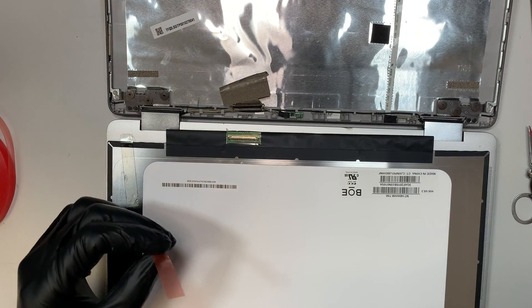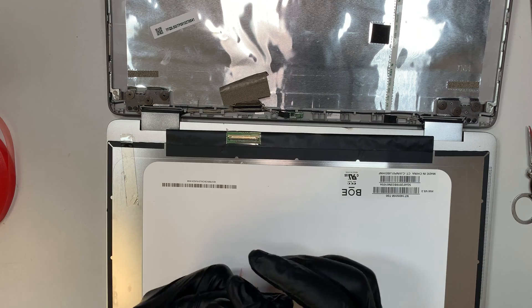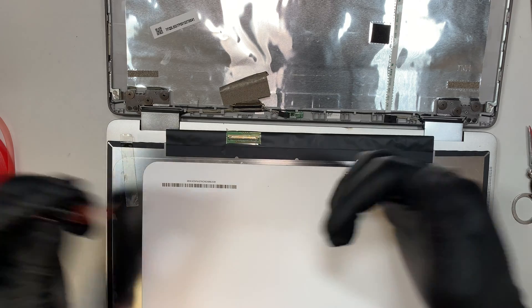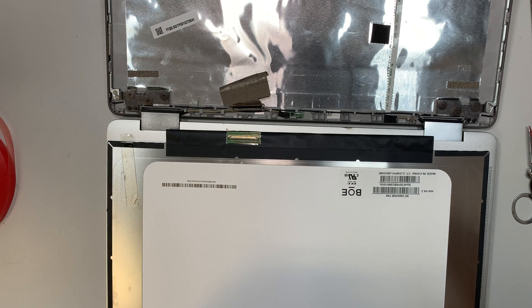I hope you enjoyed the video and that it helps you do your own screen replacement. If you have any questions, just comment below — I look forward to answering them. Please click like and subscribe if this video helped you. Thank you, and I'd like to hear from you. Take care, bye bye!